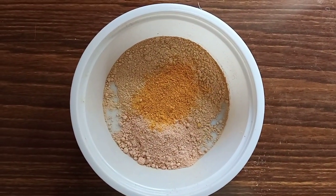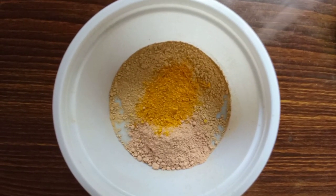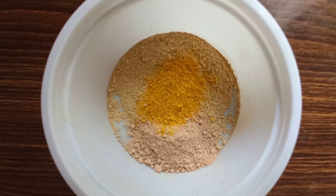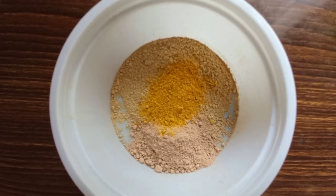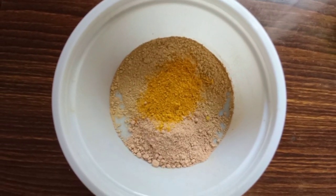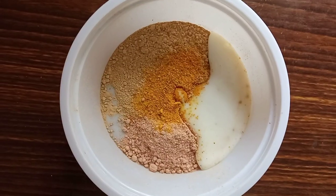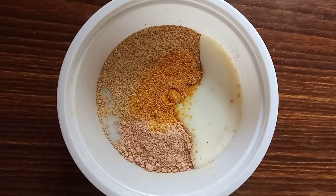Then add the cream. We use this cream — it is a good cream, I have used it in all videos. I will use half a spoon of cream and put it all together.